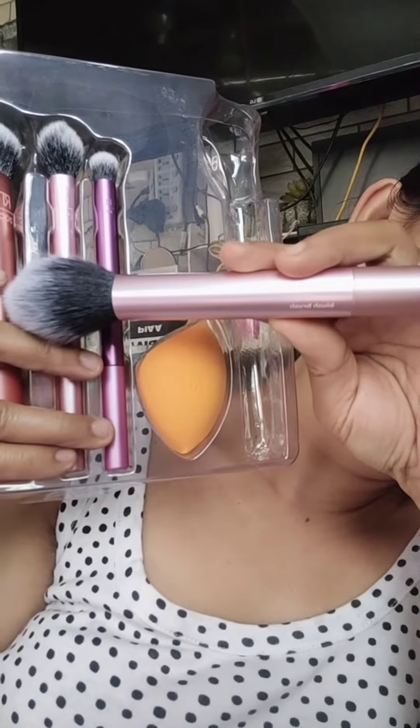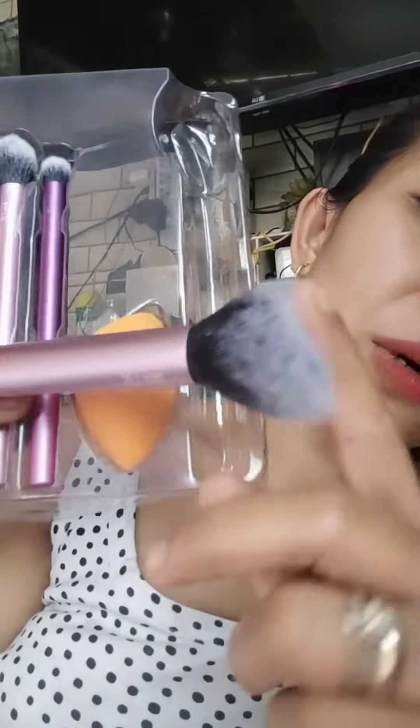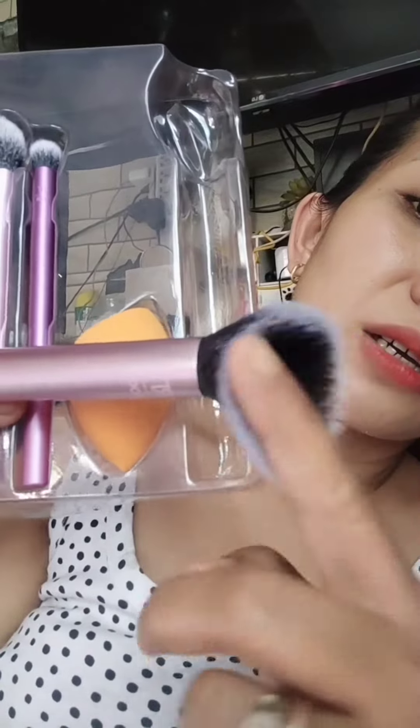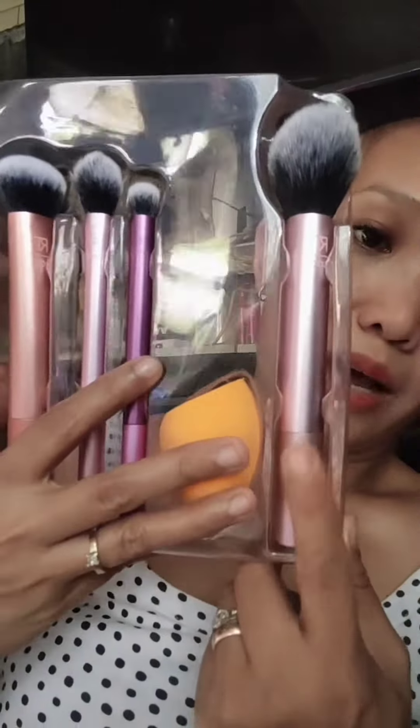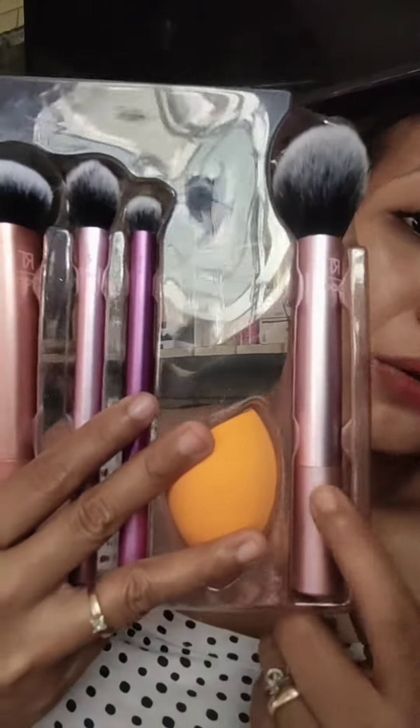And what is the function? You can see the brush. What I said is the black. Soft. This is used to apply blush or blushes. You can use it as a compact powder or a cream powder.